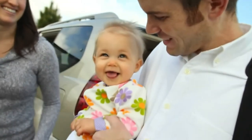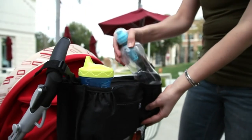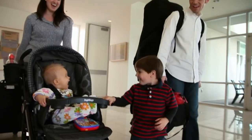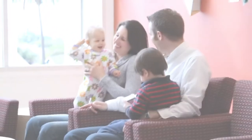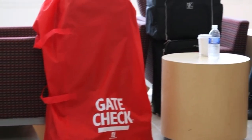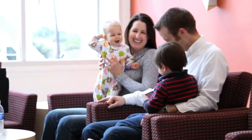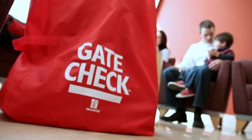For over 25 years, families have trusted the JL Childress Company to make high quality products that are practical and multifunctional. Around the world or just around the block, families on the go go with JL Childress. The JL Childress Gate Check bags were inspired by families looking for a simple solution to protect their car seats and strollers when traveling. The Gate Check bags for car seats, umbrella strollers, standard and double strollers are compact travel bags designed to protect your gear from dirt, grease, and germs when checked at the airline gate.